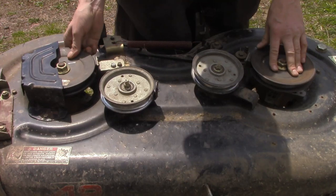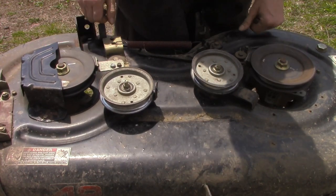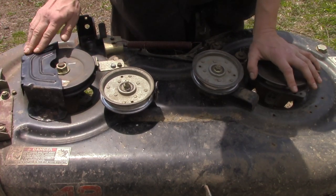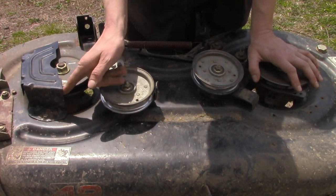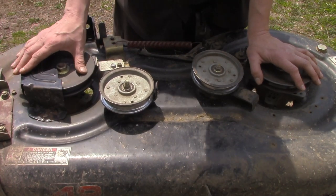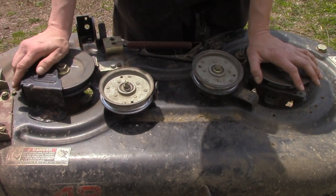It's been ordered, just hasn't arrived yet. This one on this side is fine. Another thing to look out for — I already got this guard off, but there's a guard here. Stuff can get back into there and it'll start rubbing on the belt and cause friction.